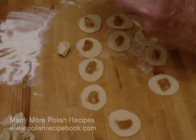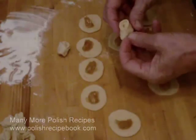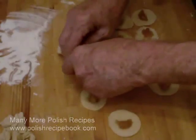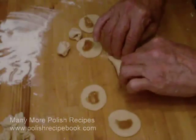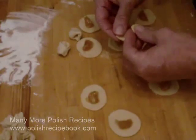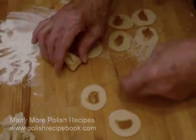To form the uszka, one simply folds the dough over the filling and uses one's fingertips to seal the edge. The next step is to take the wings of the uszka and fold them over your finger and crimp them together. I do this a few times in this video to show you the process.